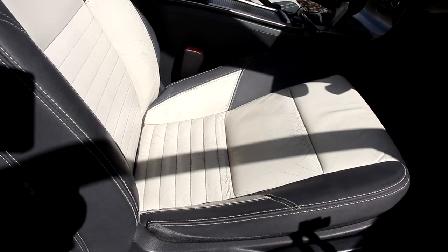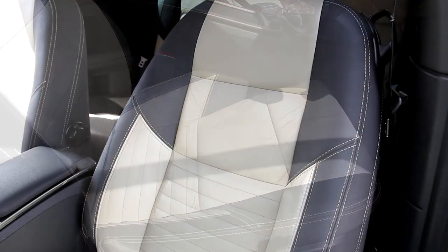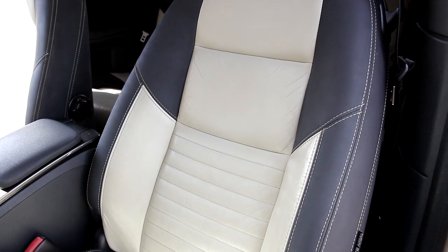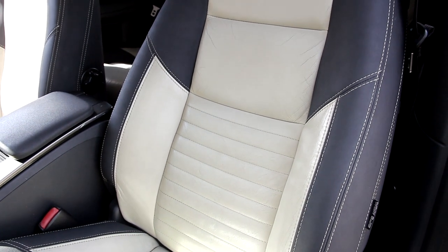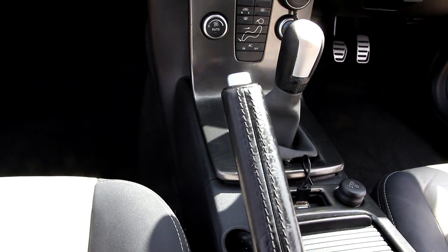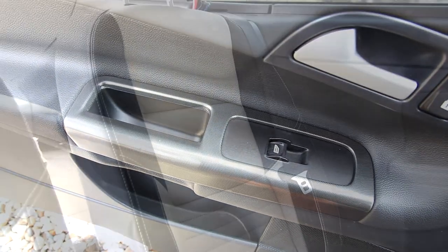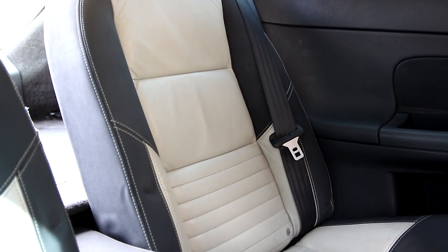So these were the results at the end — this was the next day. Not bad for a car that's done 150-odd thousand miles. I'll let you enjoy the glory shots, then we're going to go back to the Pratt Cave and discuss the products.